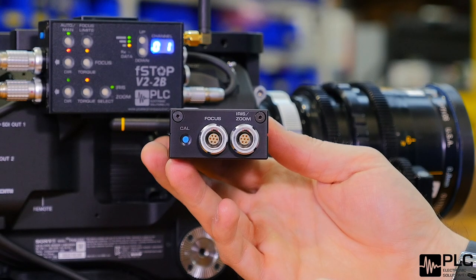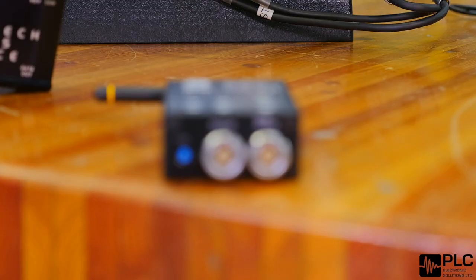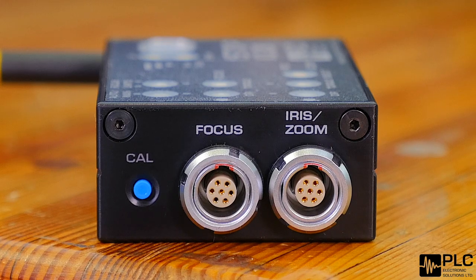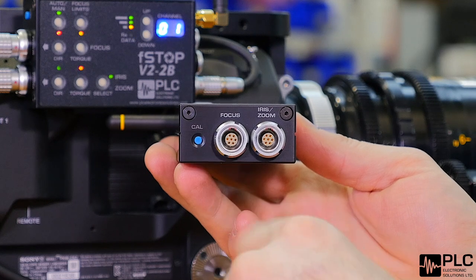Here on the left side plate of the V2-2 we've got our motor connections. Here's our focus motor wheel plug-in and our iris or zoom motor will plug in here. These are standard seven-pin limo motor connectors that will work with most digital motors. We've also got a recalibration switch here, which is a push button, and that'll allow you to initiate the recalibration on the lens.